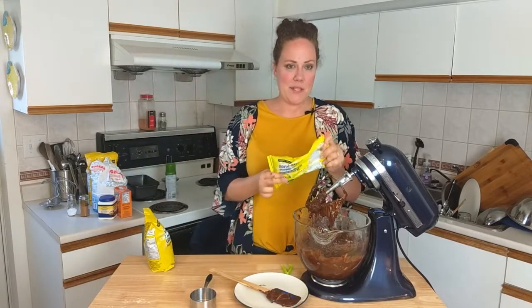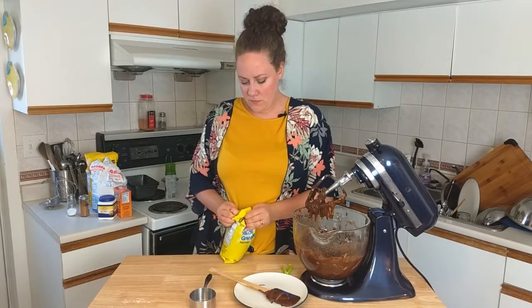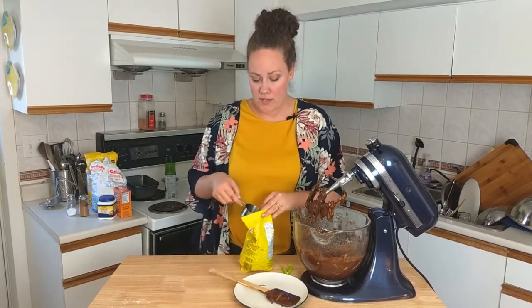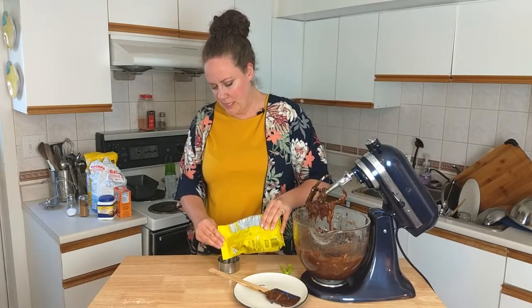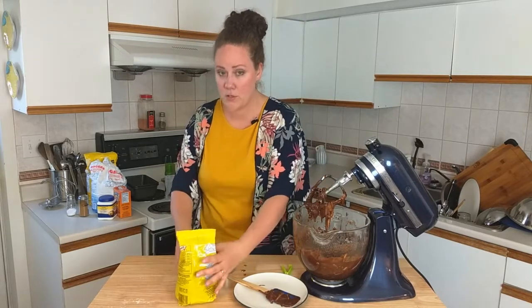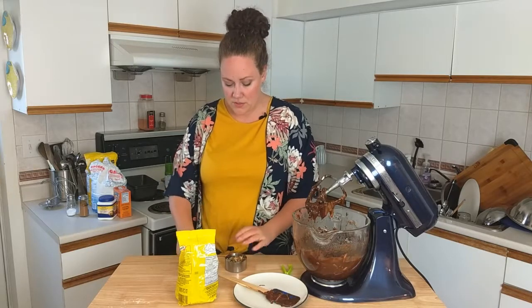You can leave it like this and bake it and it will be delicious. Or you can add chocolate chips — why would you not do that? I'm going to add semi-sweet chocolate chips, about a cup. You're also welcome to add in some walnuts. I'm going to do that today too. These have already been chopped, but if you get whole ones make sure to chop them — you don't want big pieces. But again, this is completely optional and it will be delicious without the nuts or the chocolate chips.